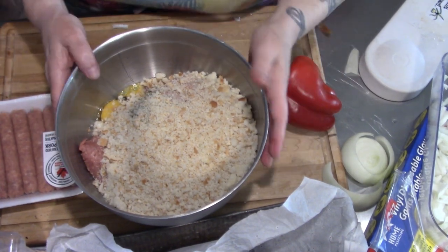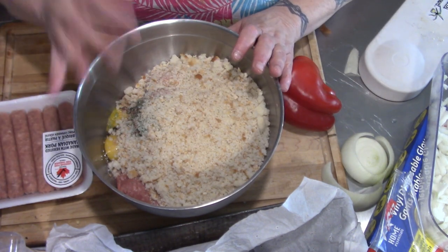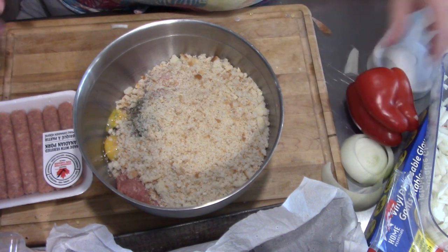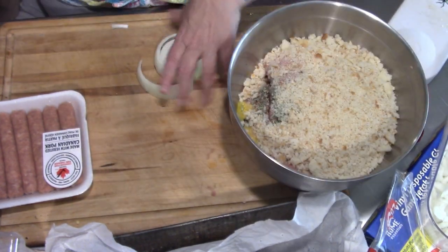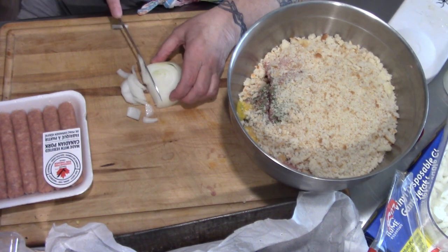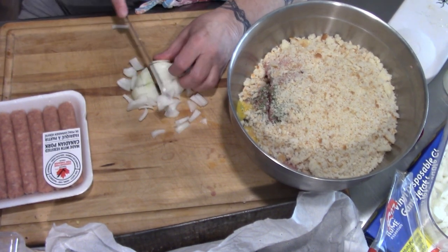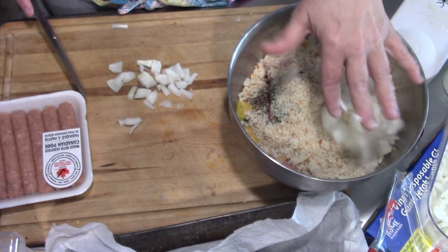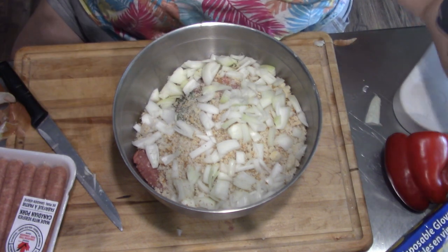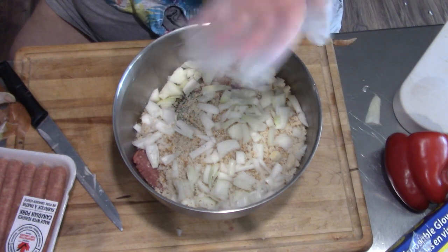Once again I forgot to turn on my camera when I put it back on the tripod. In here I have two pounds of ground chicken, one pound of ground pork, two cups of breadcrumbs, and two small eggs. We're going to add this piece of onion in here and I'm going to get some more — it's going to take an onion and a half at least. I'm going to put on some gloves because my hands don't like the feel of raw meat anymore; it makes them ache.